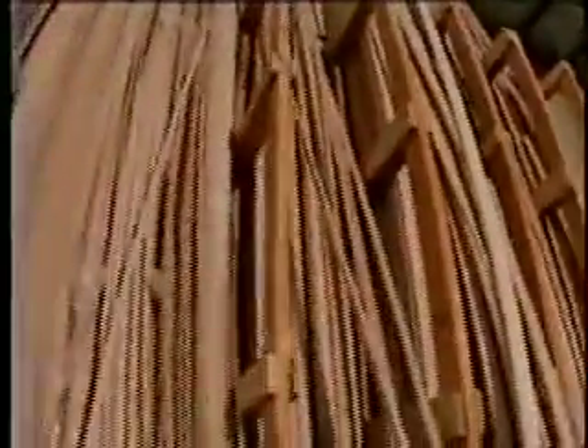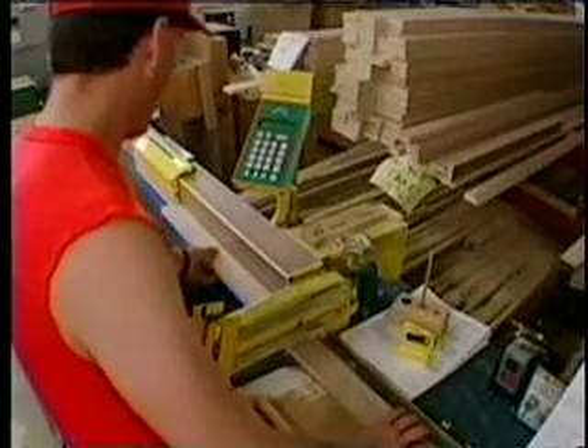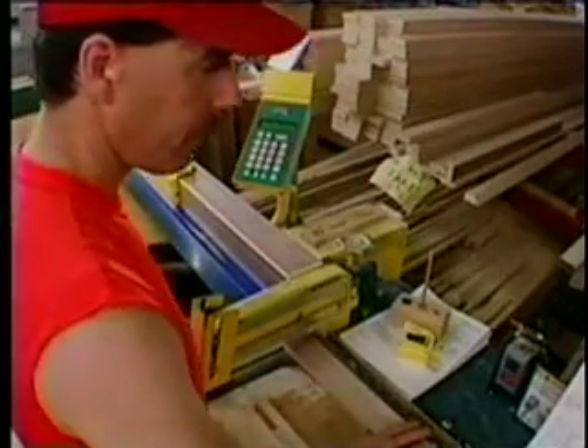In a few hours, this uncut lumber will become the finished pieces in a cabinet order. You have to be precise, you have to cut identical pieces, and you need to optimize your cuts to produce the most efficient use of your time and materials. With one smooth motion, the TigerStop performs all of these operations for you.